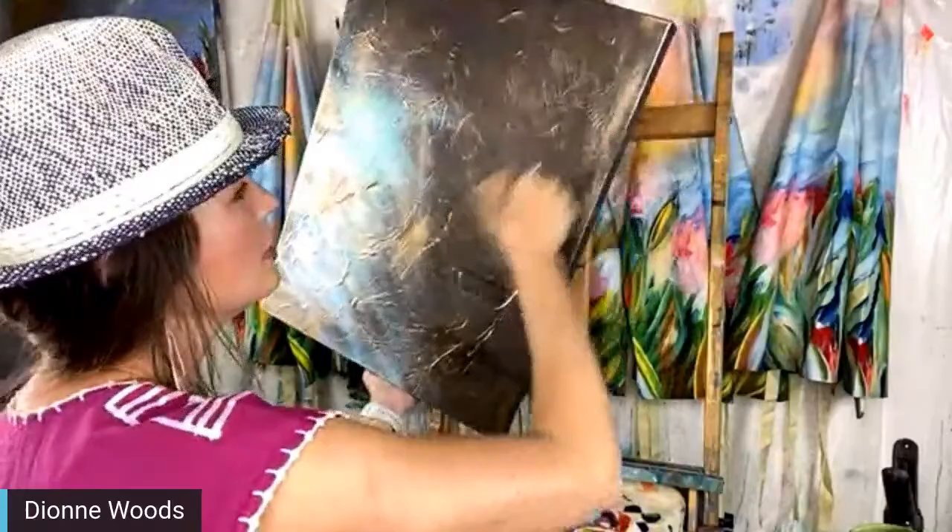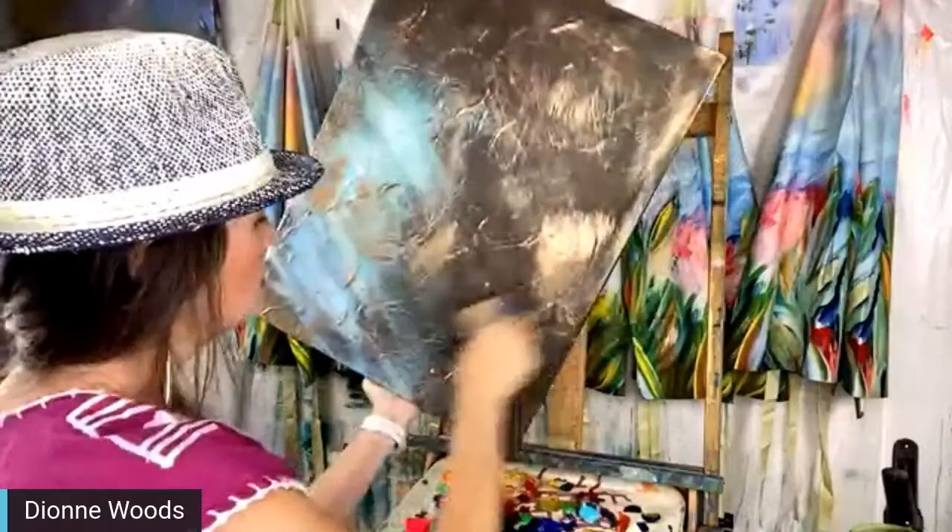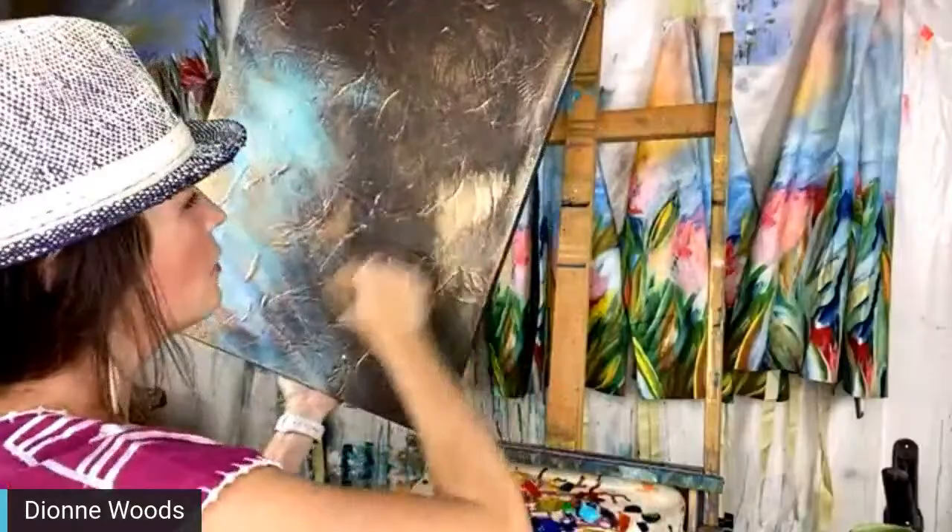If you want to turn the canvas, you don't want to miss the edges. It's going to be my backdrop — I'm not sure for what yet. I put a bunch of colors up here and we're just going to jump in and go for it.